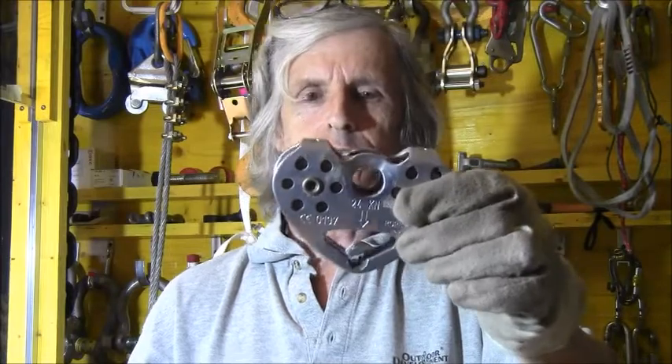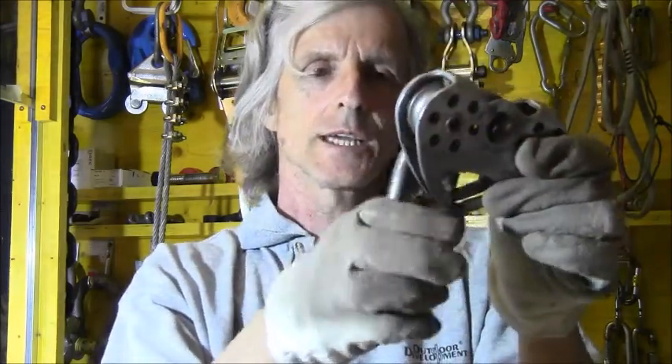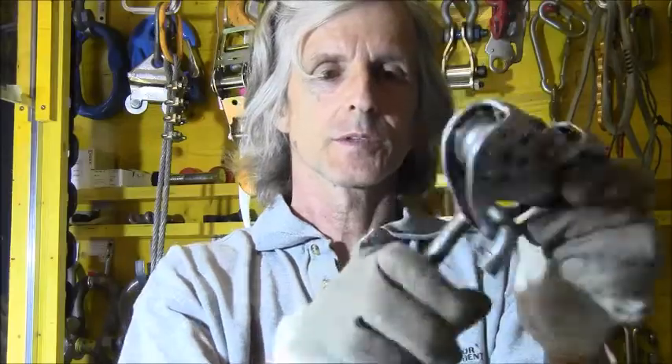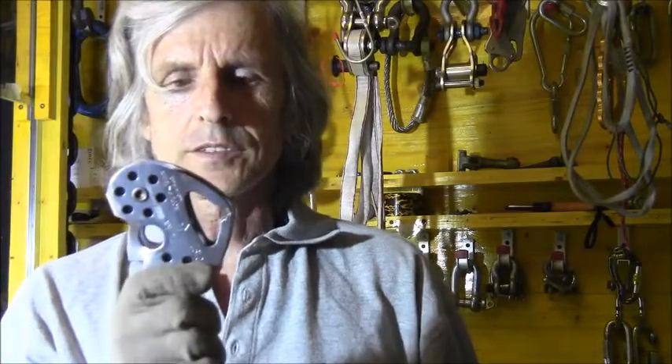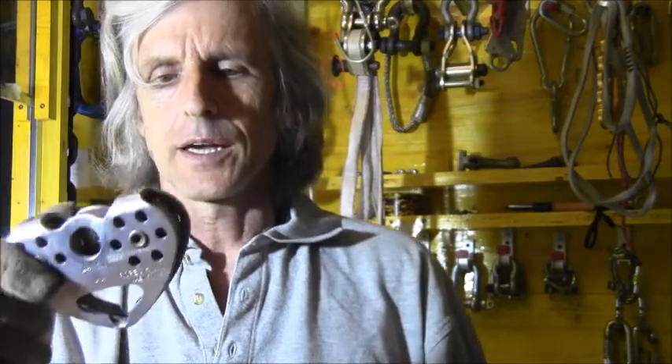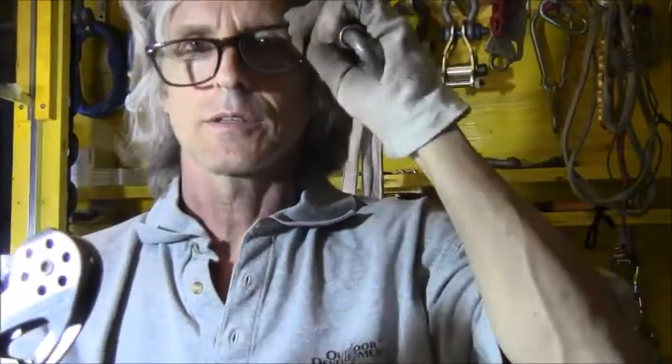These pulleys are used for example in ropes courses for belay systems, or for elements — moving elements. And after a while, because of the rubbing, they get warm. It's difficult to decide when to discard such a pulley, and therefore I took the measures and now we will make the load test.